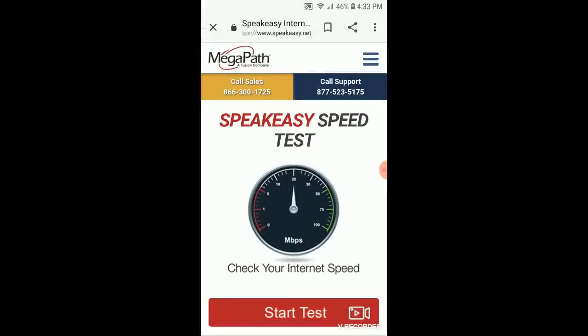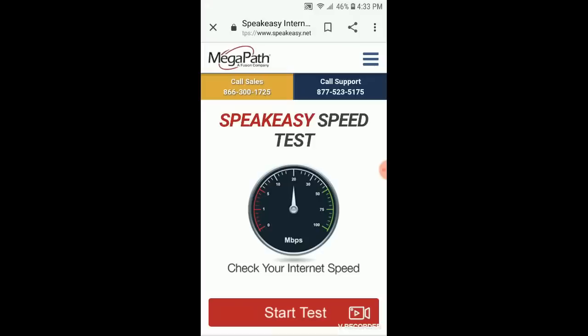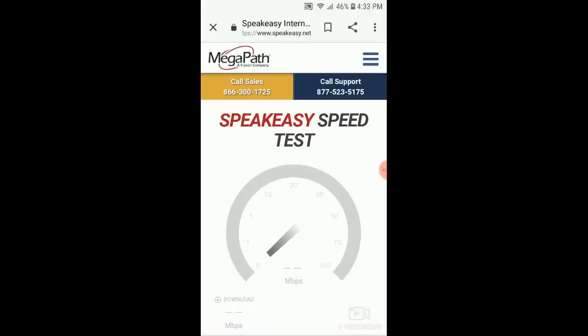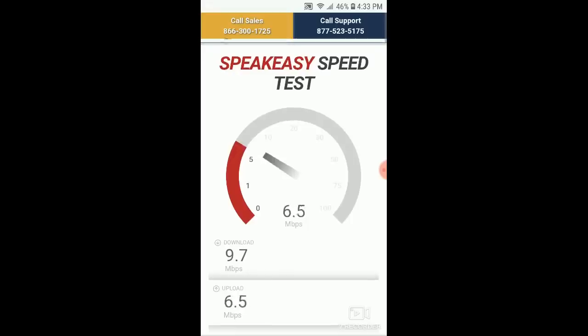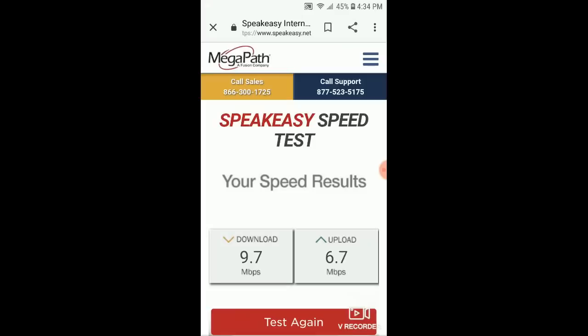Let's do some speed tests and see what kind of speed I'm getting. Here I am at the front of my house, set up in a central area so all my devices get service. I want to use Speakeasy because I got a lot of feedback about using Google to test speed, so let's do it on speakeasy.net. It looks like 9.7 megabits per second download speed. Let's see the upload speed. Your speed results — 9.7 megabits per second download.